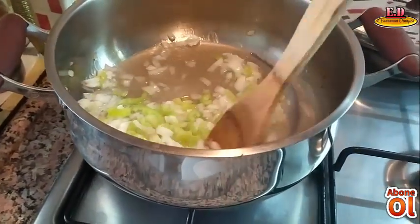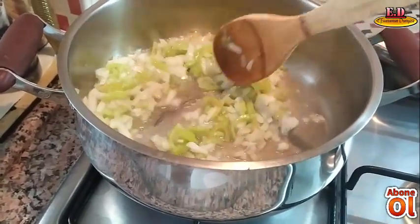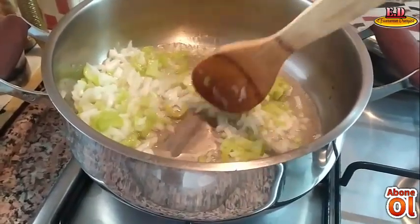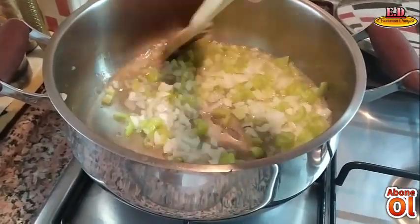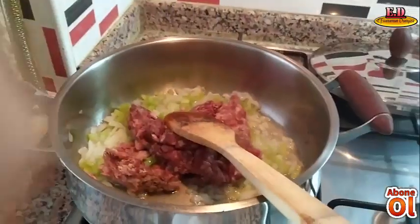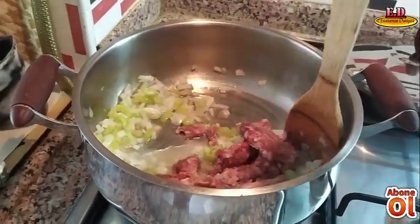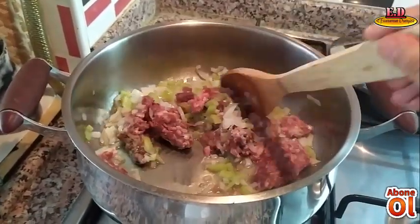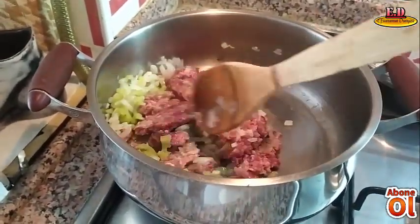Doğramış olduğum biber ve soğanları bir miktar su ve yağ ile birlikte iyice yumuşayana kadar kavuruyoruz arkadaşlar. Kavrulmuş biber ve soğanın üzerine 150-200 gram kadar da kıyma ekliyorum ve kıymalar iyice rengini alana kadar kavurma işlemine devam ediyorum.